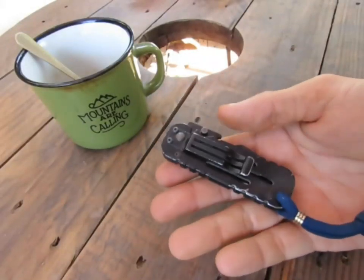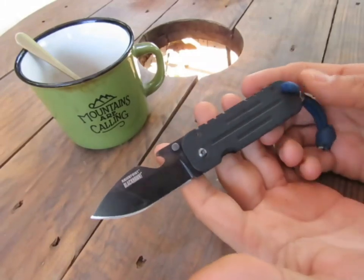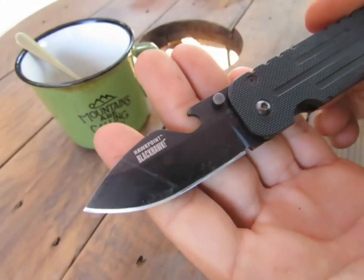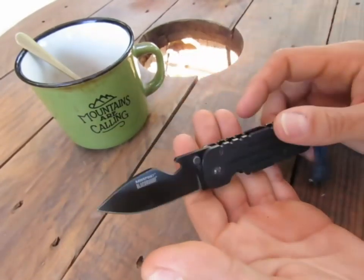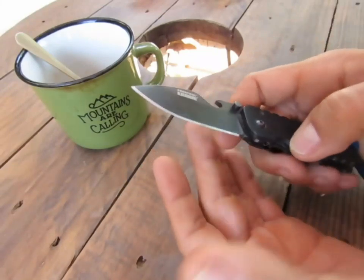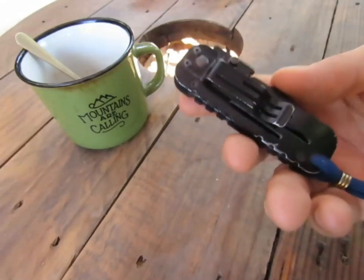Le numéro 2 : encore un couteau qui me vient de chez Anthony, c'était un échange. C'est vraiment un couteau que j'adore. C'est un couteau que je n'aurais absolument pas acheté — d'abord à cause d'un prix assez important, une cinquantaine d'euros à l'époque. La marque : Hawk Point Black Hawk. Et j'aimais pas son look, notamment cette grande ouverture qui est en fait un décapsuleur. Mais à l'utilisation, c'est génial — ça vous permet d'ouvrir une bière, un coca, n'importe quoi. Vraiment un couteau génial qui aurait pu être numéro 1.